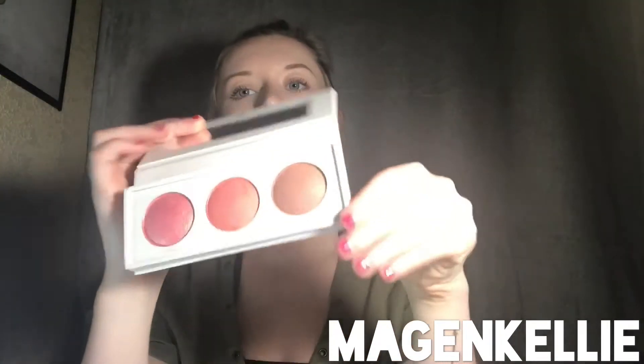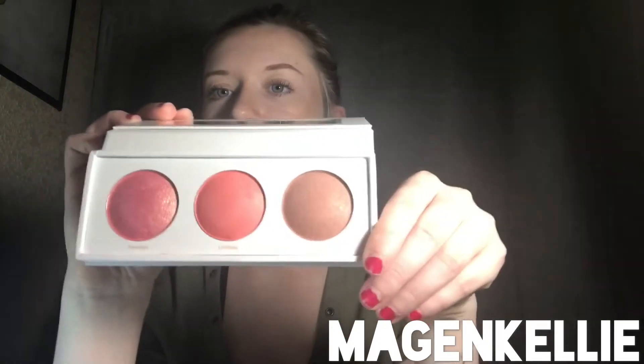It did have plastic all over it. And on the back it says it's paraben-free, certified cruelty-free, gluten-free, and natural ingredients. I've never actually heard of Real Her. On the front it says be fearless, be limitless. It's kind of cool. These are the three baked blushes.